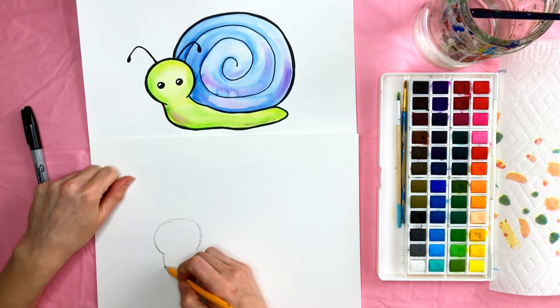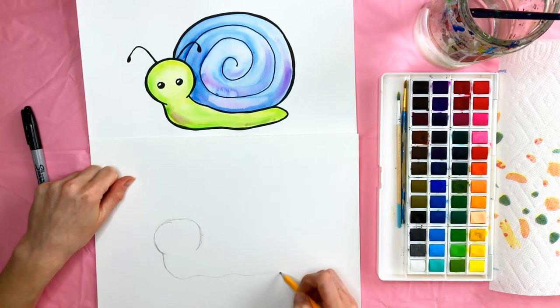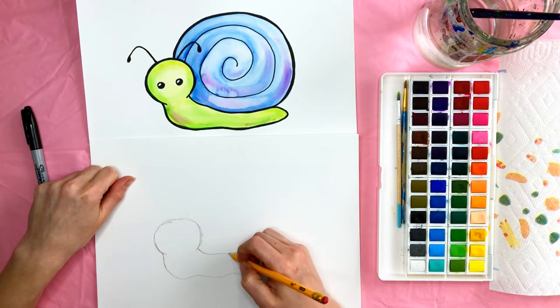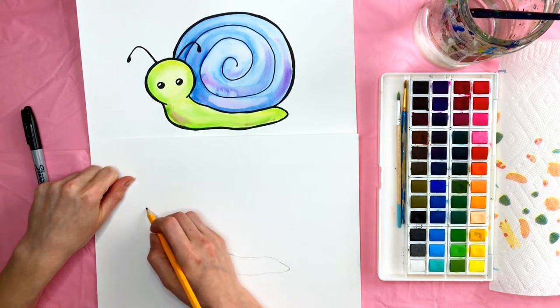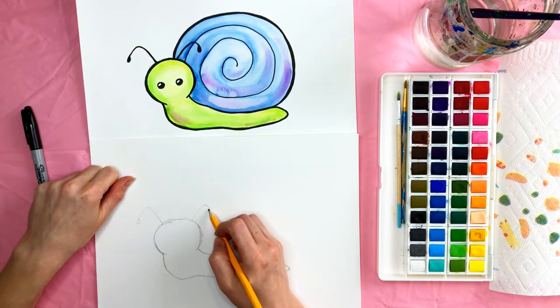Just kind of curve down a little and then kind of a squiggly somewhat line. Then we're going to do kind of the same on the top, but slowly go into a point — a rounded point down here like this. We're going to draw two antennas, so just a line like that with a circle on the end and the same on the other side.